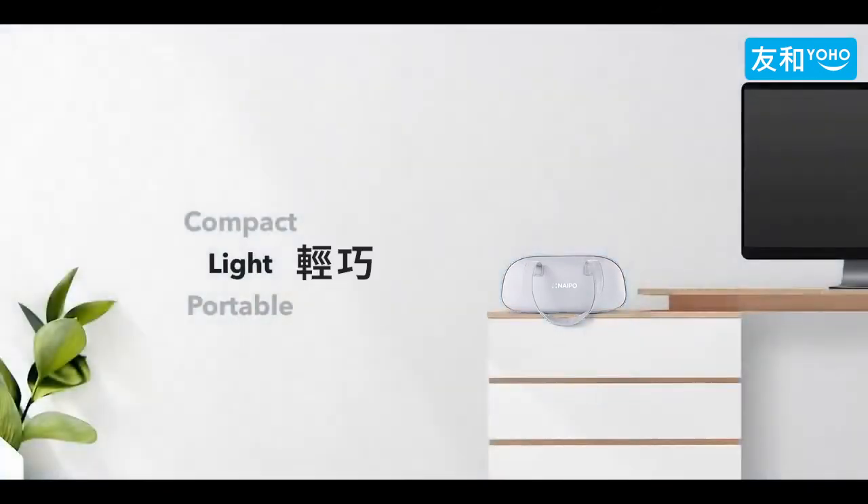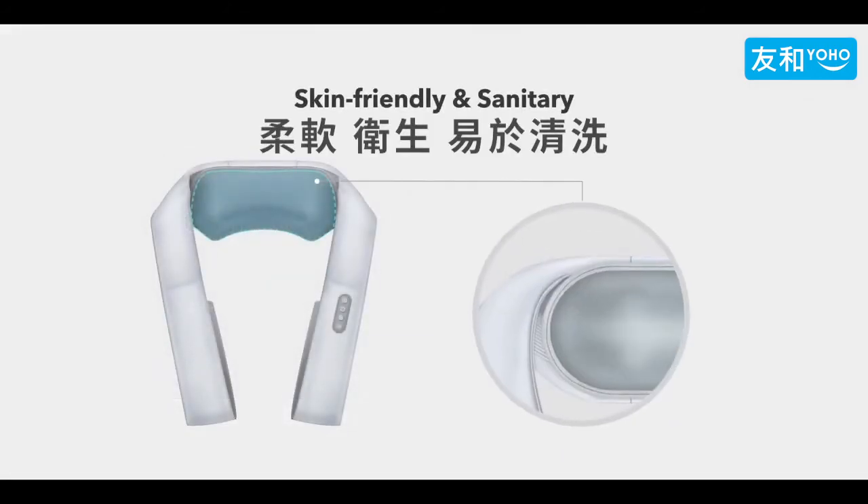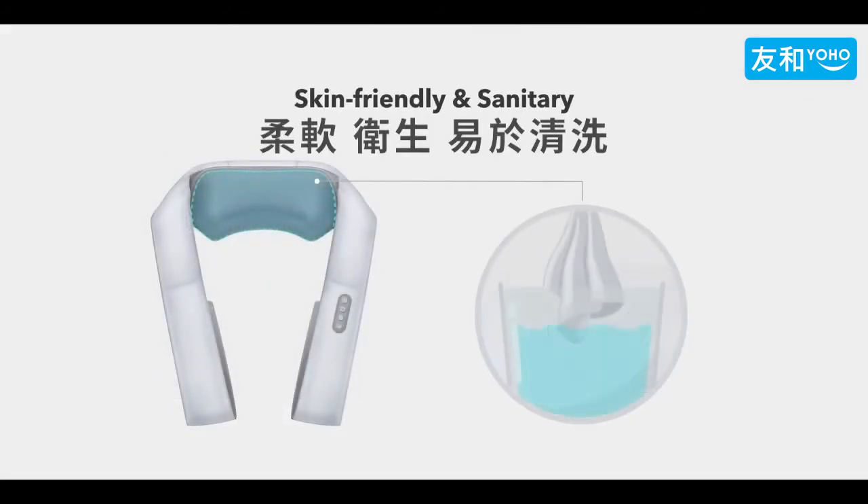Compact, light and portable to carry and store. Soft, skin friendly and bacteria resistant fabric with removable design.